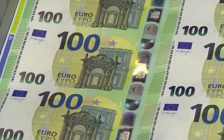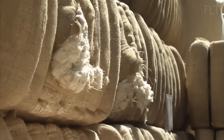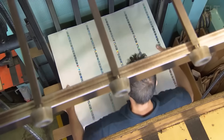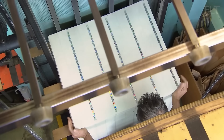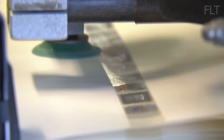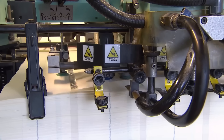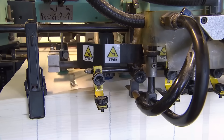Now, what about the Euro? Unlike the dollar's cotton-linen blend, the Euro is made from 100% cotton fiber. This gives it a distinctive crispness and durability, crucial for a currency that changes hands frequently. During sheet formation, a watermark of the European gate and the numeral 100 is embedded into the paper.